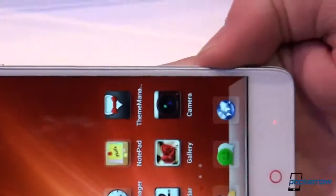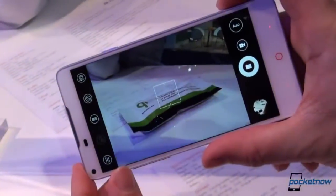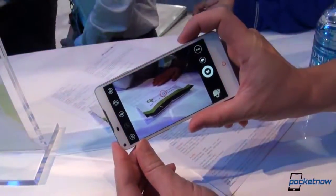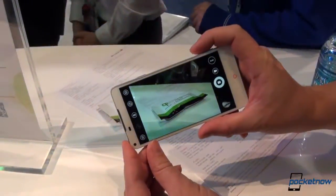We pop it around back, fire up the viewfinder, and jump into the camera. Always love to see that hardware camera key. We'll see if we can take a shot of our Qi energy bar there. Half-press to focus, full-press to snap — and a little bit of shadow, a little bit of hand, and that's a wonderful thing to see.